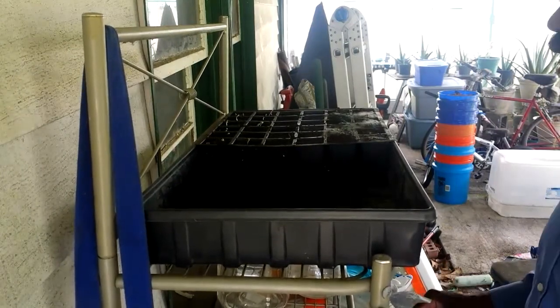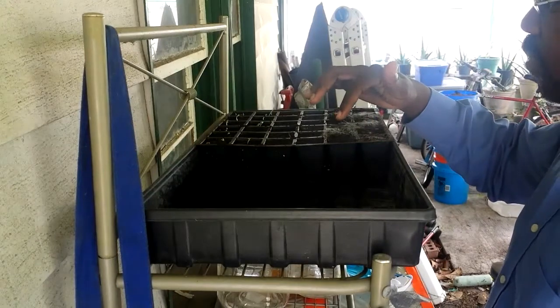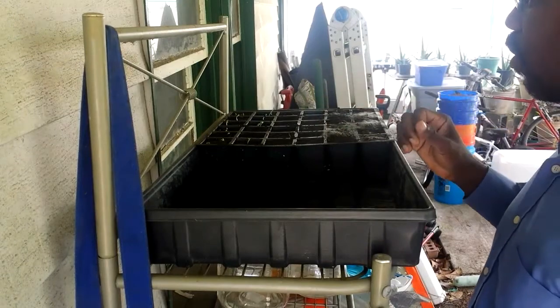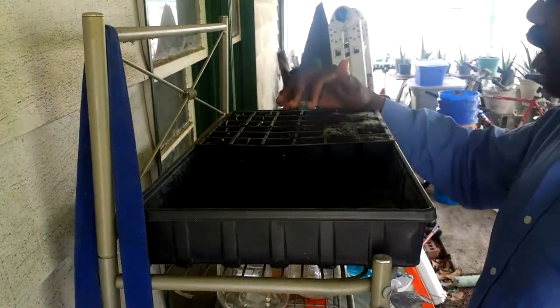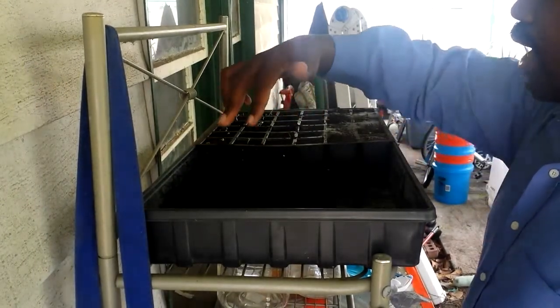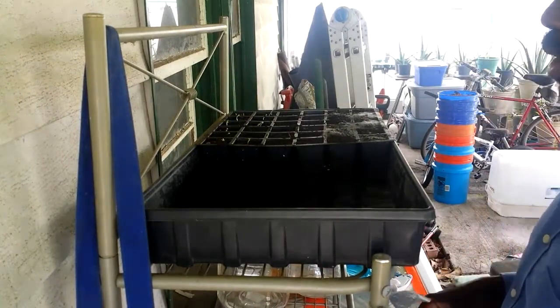I've got a couple of situations here. The first thing is that I have this fuzz growing somewhere on my lima beans, so I'm not sure if that's going to grow. Right here I have some onions growing, and over here I have some lettuce growing, and as you can see the lettuce is already starting to peek up.